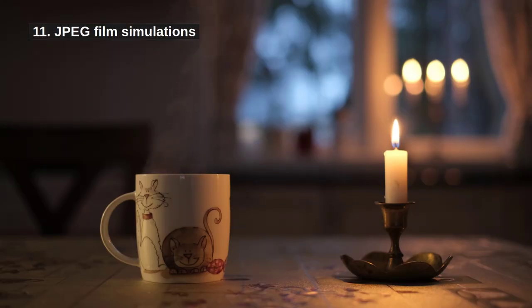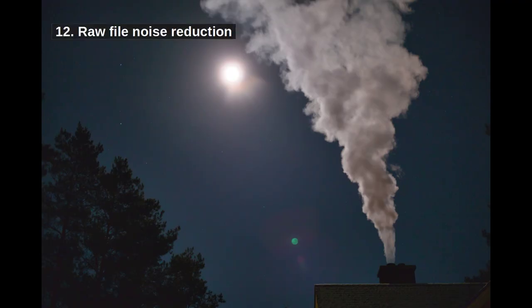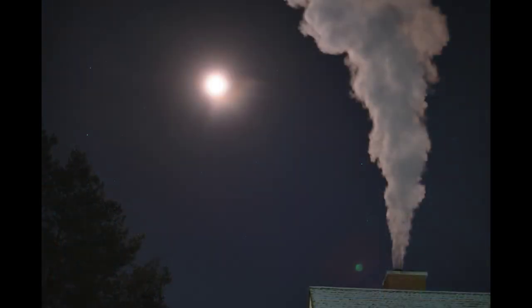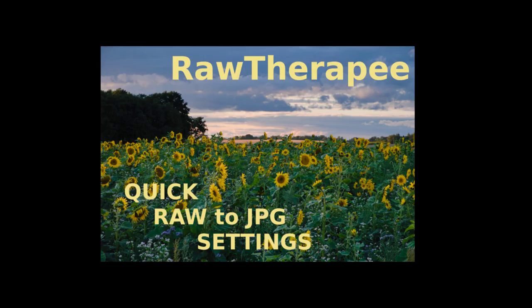11. When shooting JPEG, consider that different JPEG conversion algorithms generate different amounts of noise. Speaking in the Fujifilm language, the Velvia has more noise than Provia standard, for example, especially under reduced lighting. All JPEG film simulations are not equally good with noise. 12. When working with RAW files, you can reduce the amount of noise quite well and the result can be quite amazing. Increasing luminance and then bringing back the details is what you typically want to do. I linked my RAW therapy tutorial for you down below.